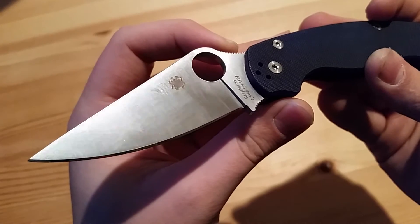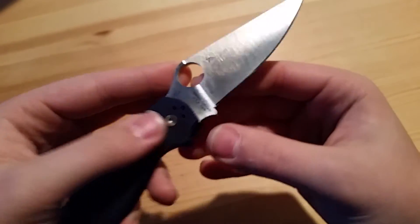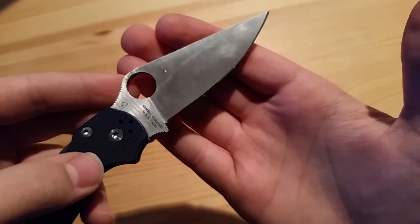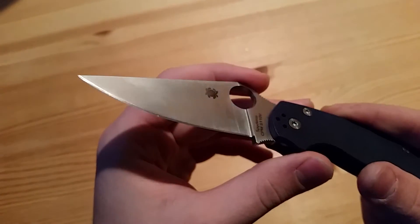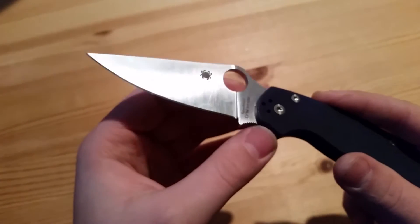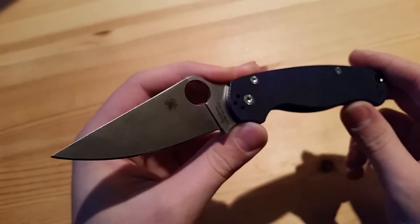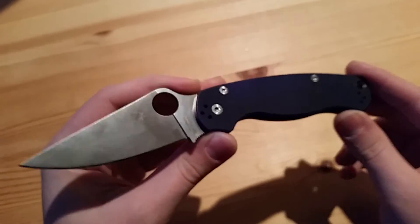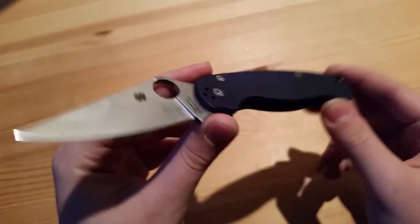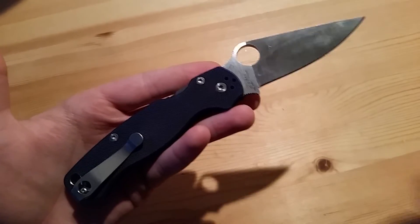On my first Paramilitary 2, the grind was horrendously off from side to side. This side was at a very shallow, nice even bevel, but when you got to the other side it was probably at a 10-degree angle — super broad and way off from the other side. That is just awful, and the quality I've experienced with Paramilitary 2s coming out of the US Colorado factory has been awful.